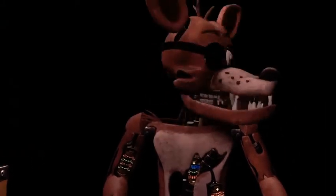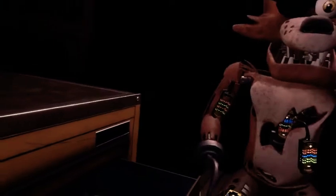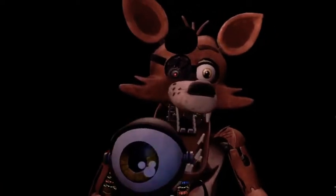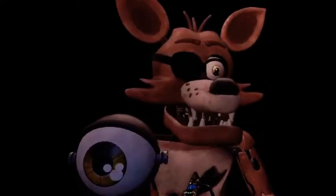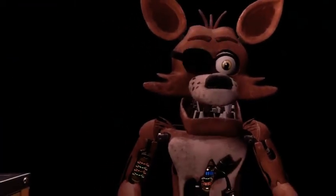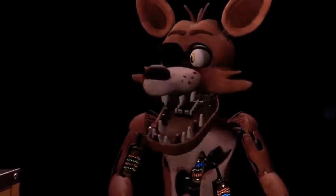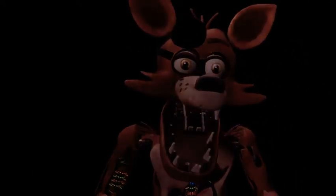Good job! Retrieve Foxy's eye from drawer number three. When Foxy's eye patch is fully open, place the eye back into his eye socket. I have to find the right color — got the brown eye. Look at the details! Well done. This concludes all your parts and service tasks. Pirate Cove can now be reopened. Easy!